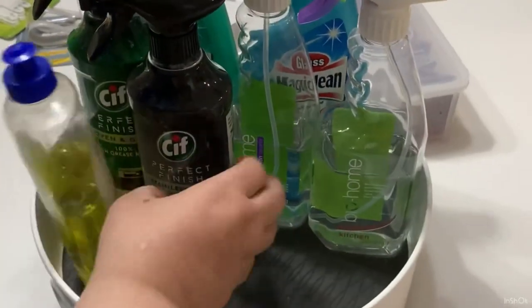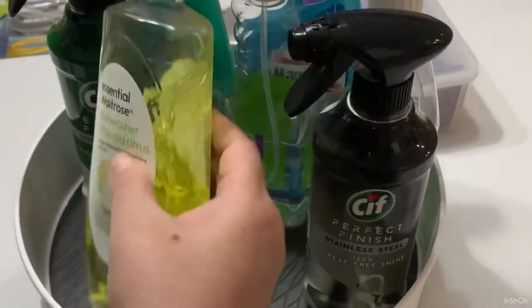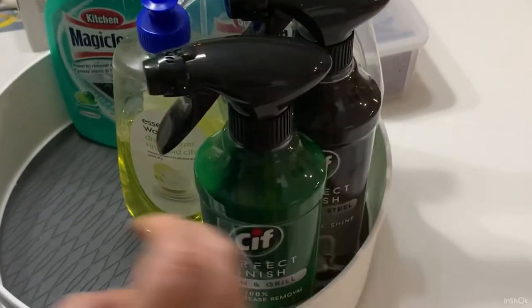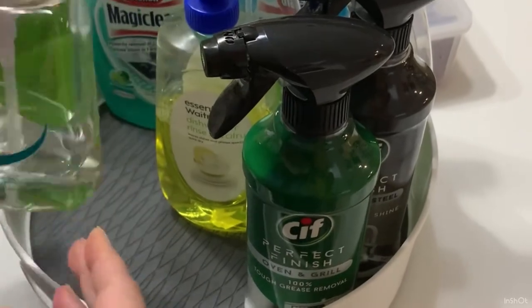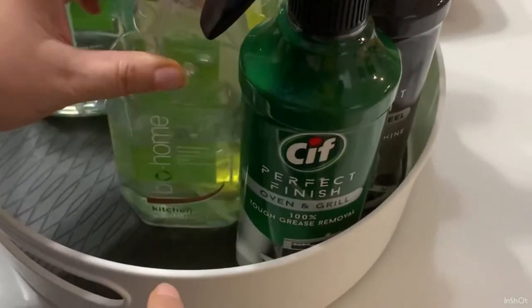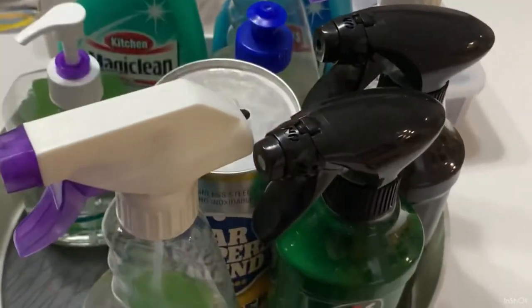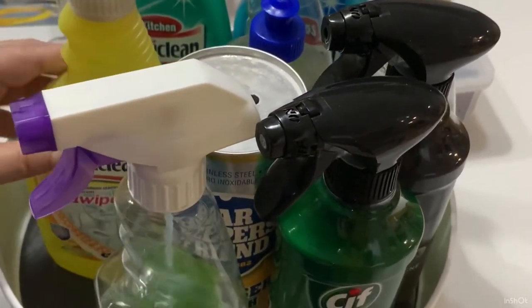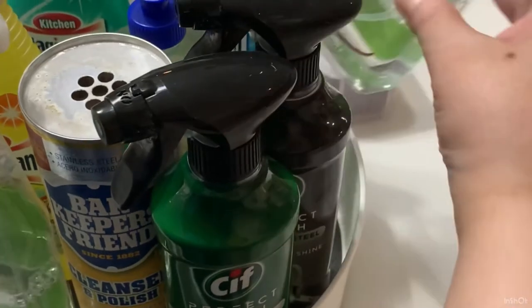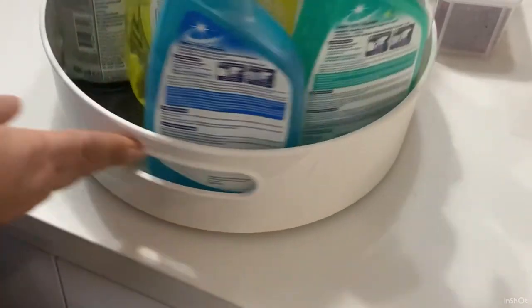In my lazy susan, I've got some Bio Home cleaners — a brand available in Singapore that's environmentally friendly, which I quite like. I also have some Cif cleaners, which used to be called Jif a long time ago, and I really enjoy using those too. There's my Bio Home kitchen cleaner, which I absolutely can't do without, and I also keep a can of Bar Keepers Friend for cleaning the back of my pots and pans. I put these frequently used items in the lazy susan so it's easy to just rotate and pick things up when you open the cabinet.